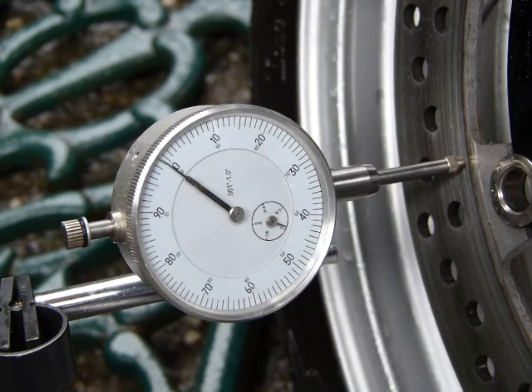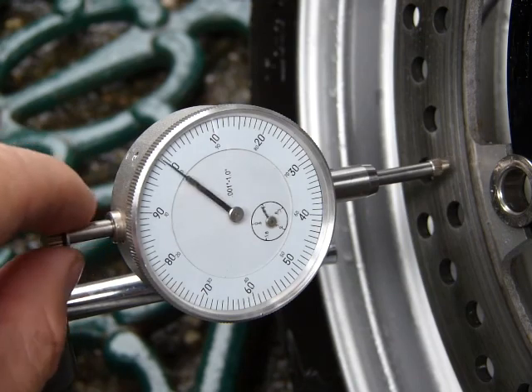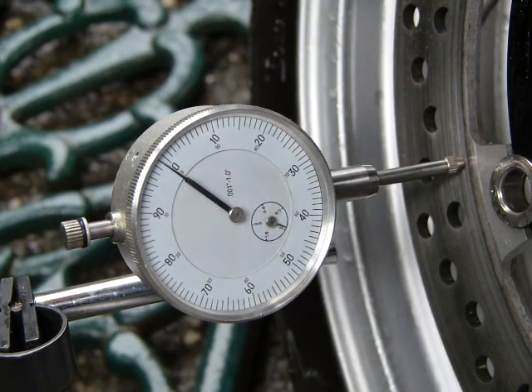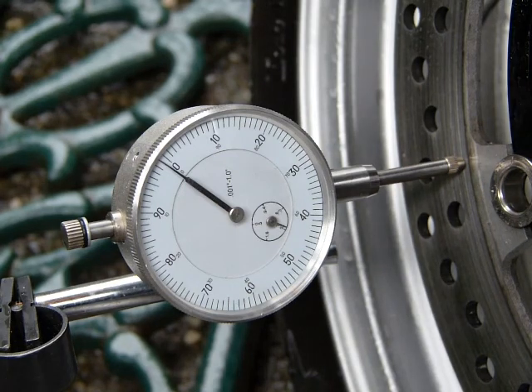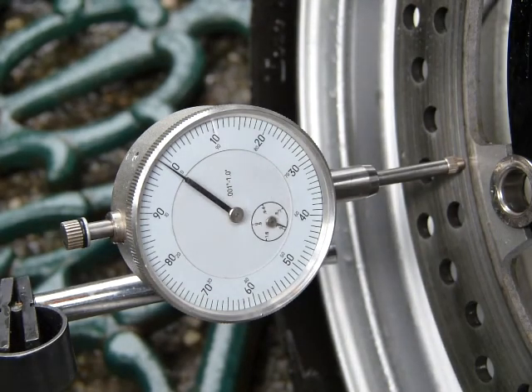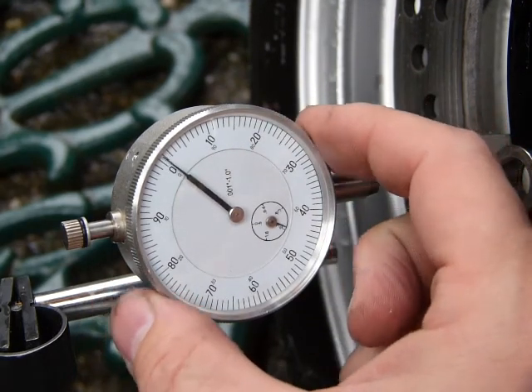As for the instrument setup, all you need to do is make sure the probe is in solid contact with the brake rotor, and make sure the tip of the probe doesn't fall into any of the vent holes on the brake rotor. Item number two: make sure your brake rotors are clean. I just washed the whole wheel, the brake rotors, and the brake is not making any noise — there is no grit on it that could throw off the measurement.